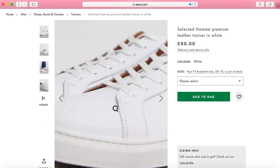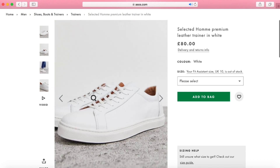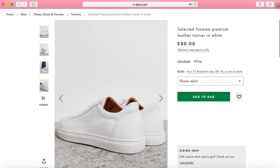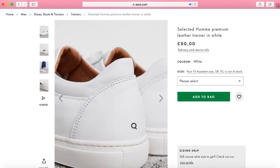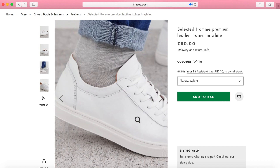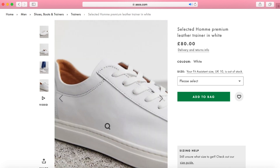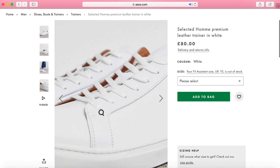The next product is from Selected Homme — they are the premium leather trainers in white for £80. They're out of stock in size 10, which suggests to me that these are quite popular, and I wouldn't be surprised if they sell out in the next week or so. You're probably thinking the Selected version looks exactly like all the other versions in today's video — and again, it all depends on the brand and pricing. Personally I wouldn't buy them, but I know there are people out there who wouldn't mind paying £80. I'm going to go for the Zara pair, because I know the brand and I think they'll probably last just as long as the Selected Homme version at half the price.